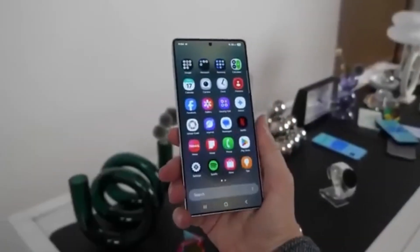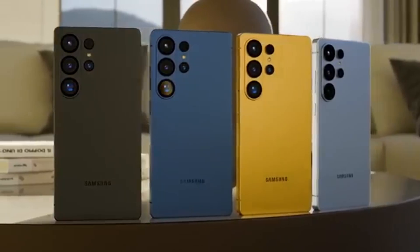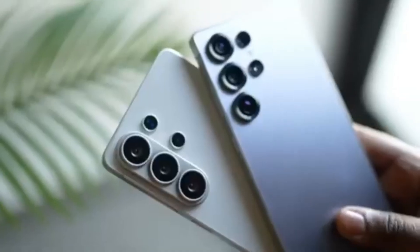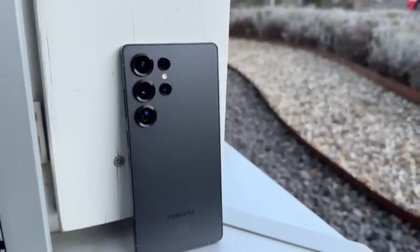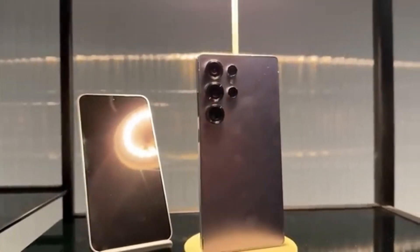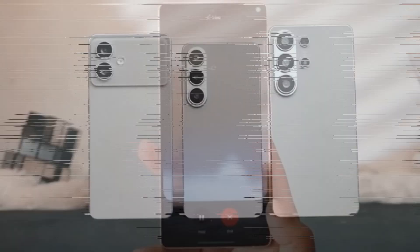To understand the answer, we need to look at the S26 Ultra's camera upgrades. Early information suggests Samsung will not make big changes to the camera hardware compared to the S25 Ultra. However, there is one important upgrade: the wider aperture on the main camera. The S25 Ultra used an f1.7 aperture, while the S26 Ultra is expected to switch to f1.4. This may sound like a small change, but in photography, aperture makes a big difference. Moving from f1.7 to f1.4 lets the camera take in around 50% more light. That does not mean photos will magically become twice as bright, but the sensor will receive more light in dark conditions.